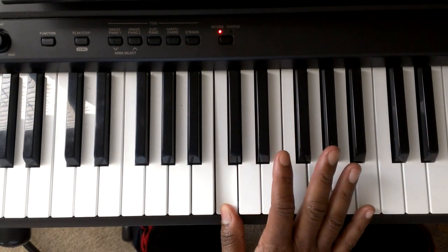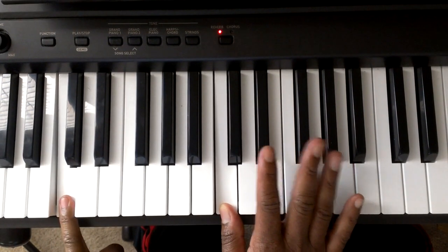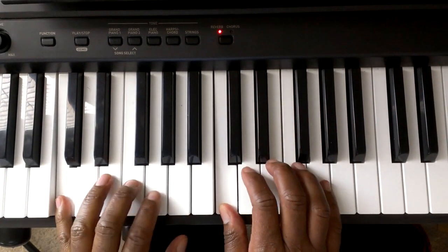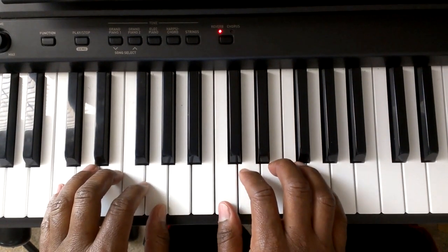Finger number 1 of the right hand is on C major. Finger number 5 of the left hand is one octave down from the C major. So this is the 5-finger position that you're going to be in.